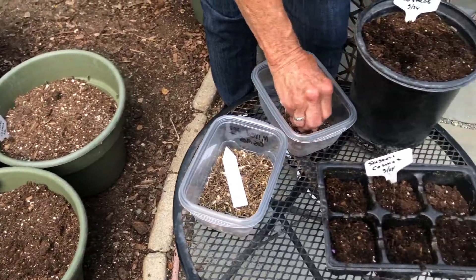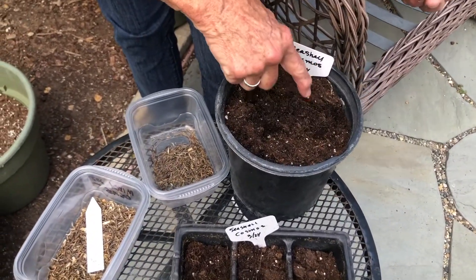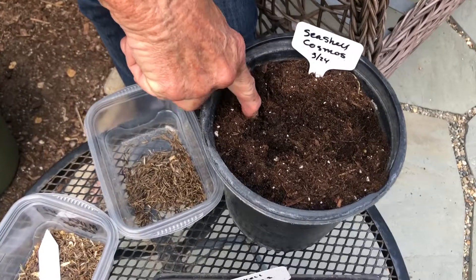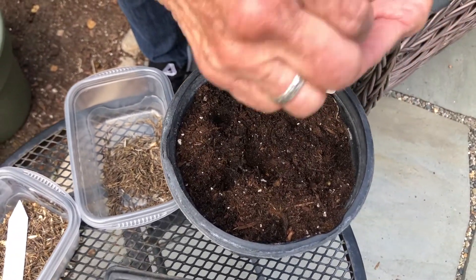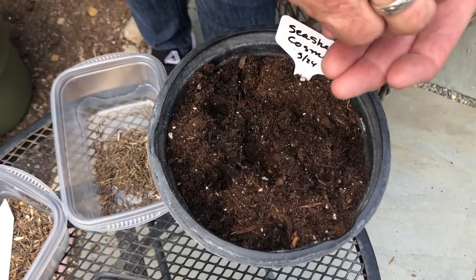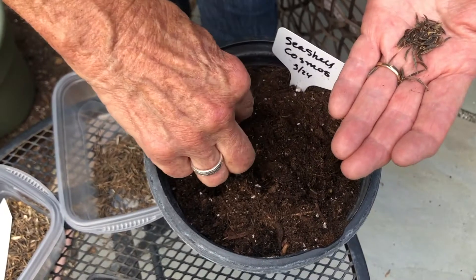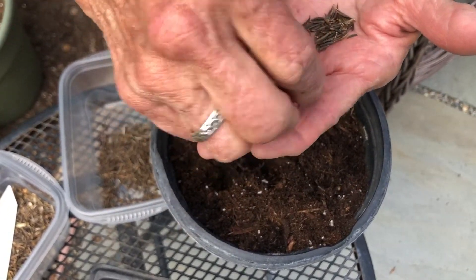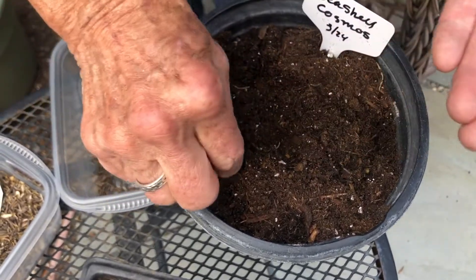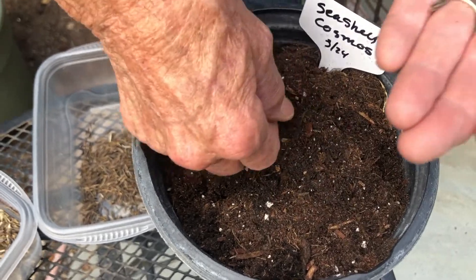If you're going to be doing them in a gallon, just make a slight little hole with your finger about two inches apart, and then just put one seed gently down into the soil, like that. Then just cover them up like a little blanket to keep them warm so they would germinate. Just gradually pat them down like that.